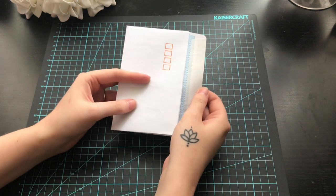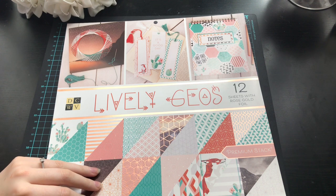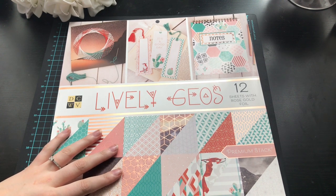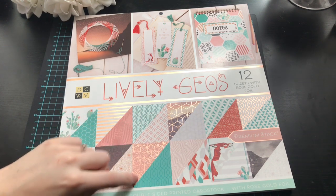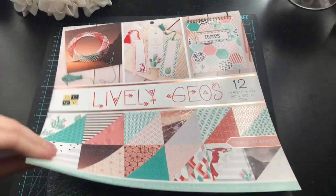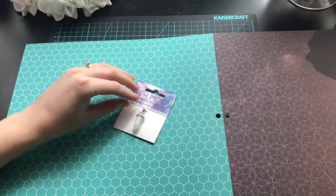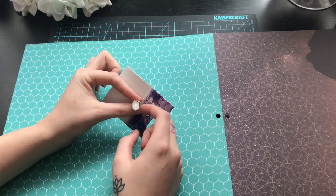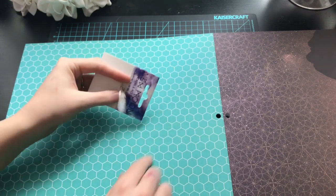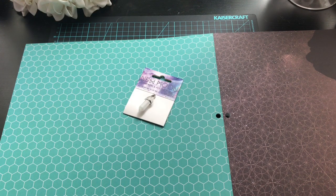I've already made the envelope flipbook so I'm going to use one of the ones I created in my last video — the one with the tab closure. I'm pulling out my papers, opening it up, and going through the designs I want. I definitely want to use this art deco honeycomb design, and I'm actually thinking the honeycomb on the back might be good for the front — it goes really well because the hardware around this crystal is also a honeycomb shape.